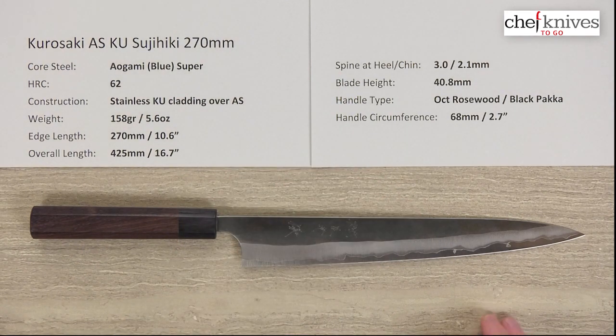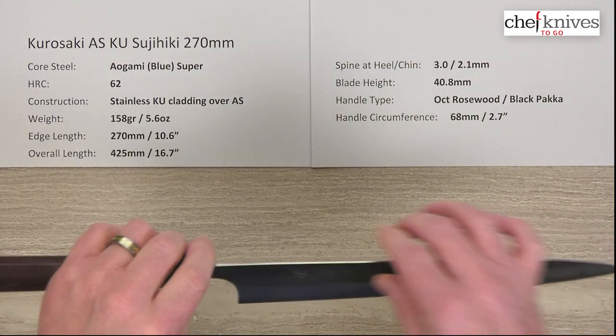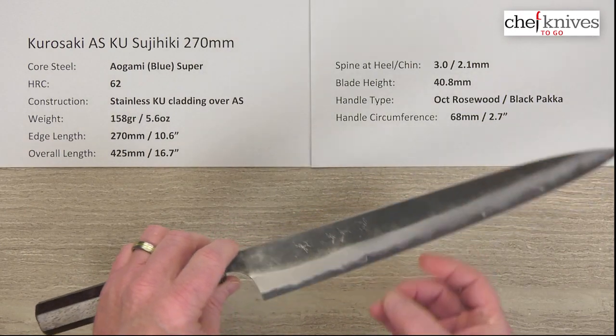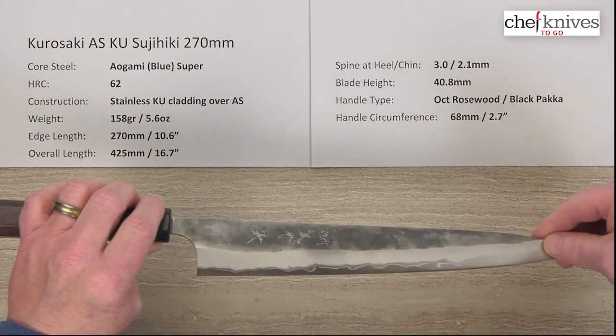So that's a lot to unpack. The Sujihiki — or Suji — is a slicing knife. These are double beveled, so they're ambidextrous, versus a traditional Yanagiba which is a single bevel.